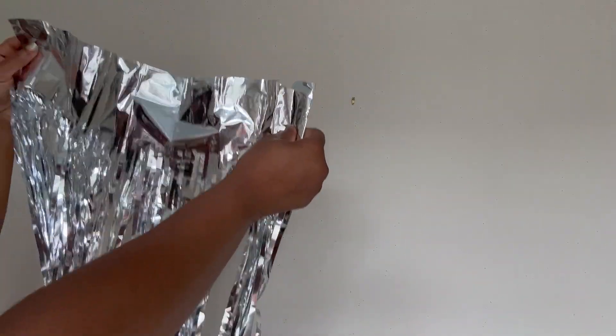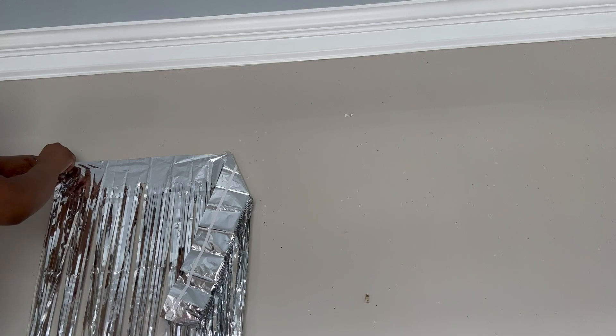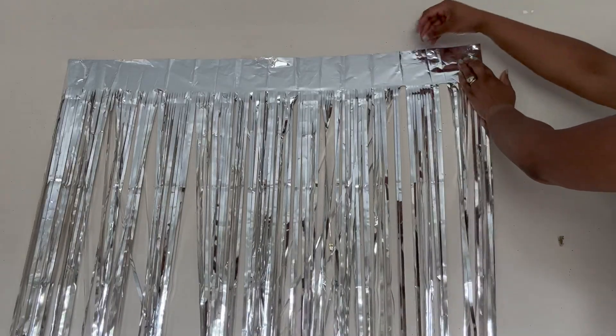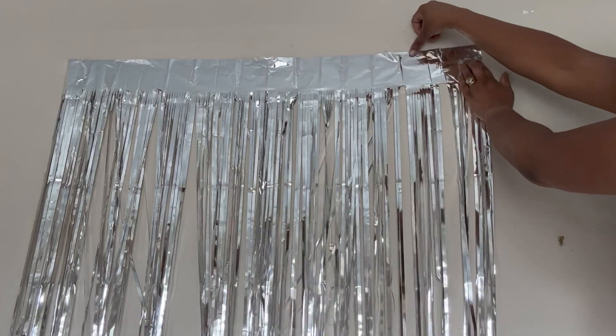It's time to go ahead and hang up our backdrop. We're going to get started with silver curtain fringe. I like to use tape to tack this up because that way it makes it easier to take down and put away to save for later.